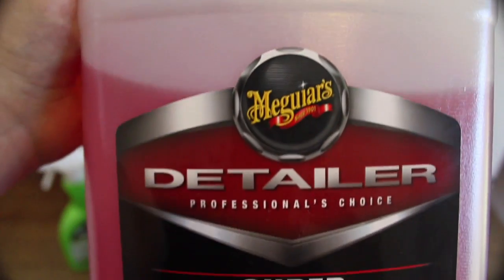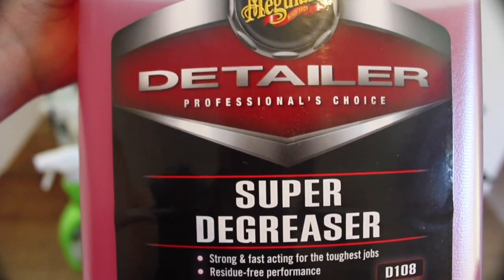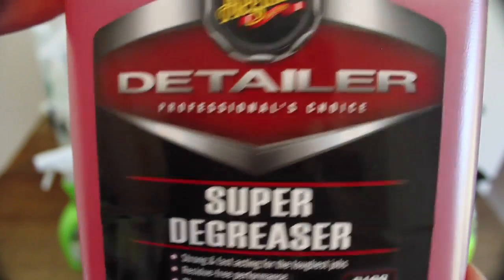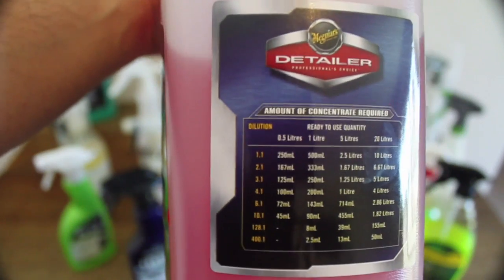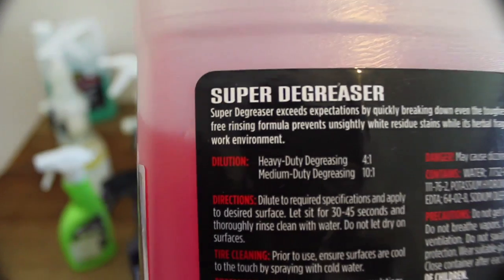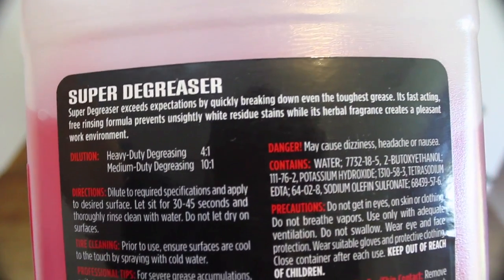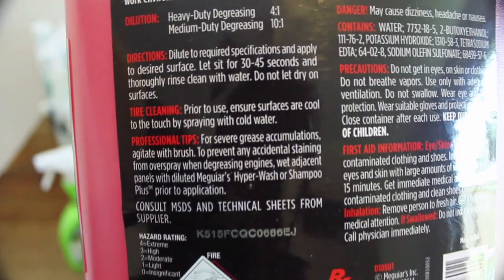Next up is Meguiar's Super Degreaser. This product contains so many similar characteristics to the company's all-purpose cleaner in relation to its higher concentration, foaming and dwelling abilities, as well as its immediate dirt lifting action. The real difference between the two is the degreaser's superior cutting and stripping ability that you can even feel on the surface with your hands, as it really does remove a little more than the all-purpose cleaner is able to.